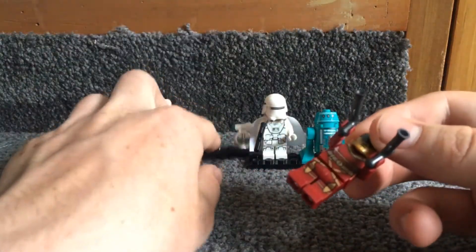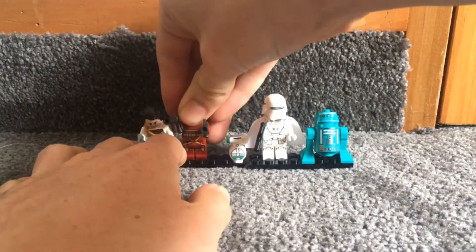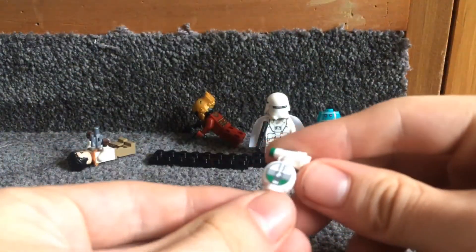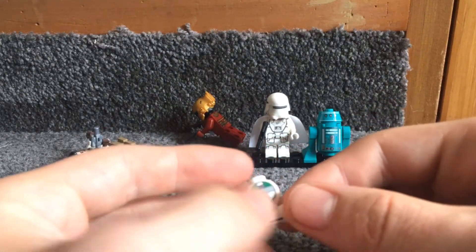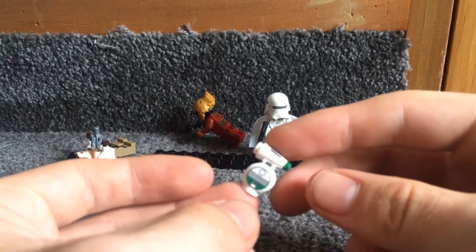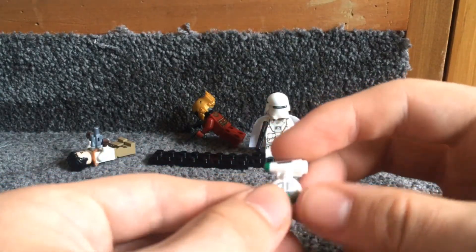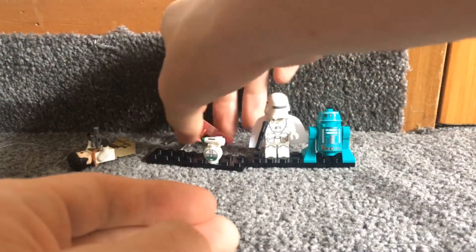Next up we have Dio. This is the smallest set that Dio is in. The only other set he's currently in is the Millennium Falcon, which is quite pricey, at least where I am. He's pretty cool — he's up to waist height on the other minifigures.